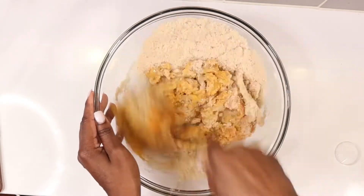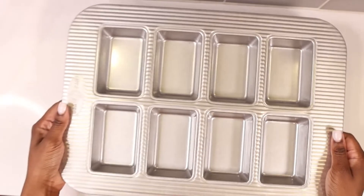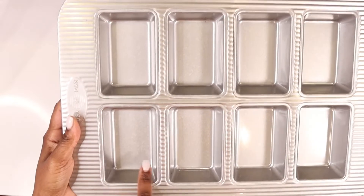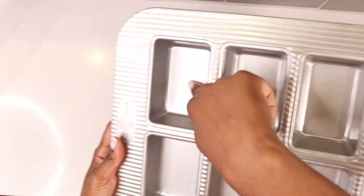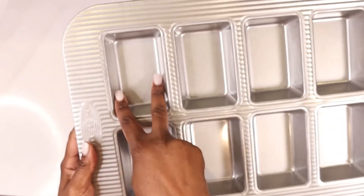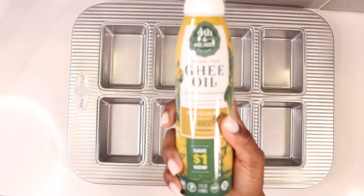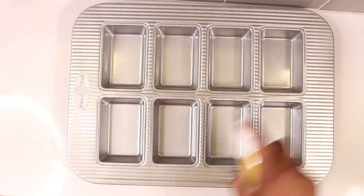Mix the ingredients well. I decided to use my new USA Pan mini loaf pan. They have four slots on each side — it's pretty deep and nice and wide for you to get some of the batter in. I am so excited to see how this turns out. Grease up the pan; I am using my ghee oil spray by 4th and Heart.